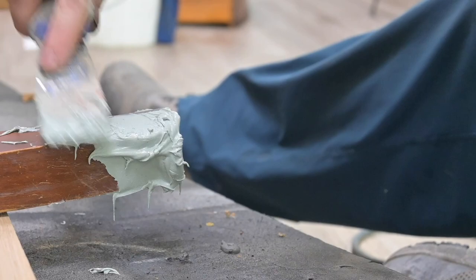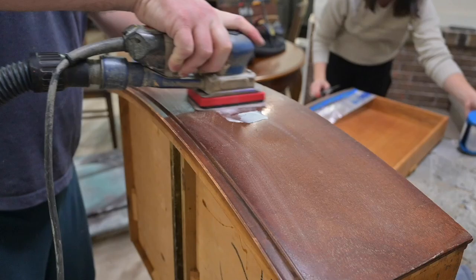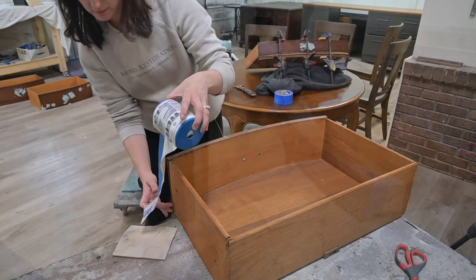You kind of have to spread it on like a cake, but hopefully your cakes look better than this. Now we are going back with our 3x4 electric ray, this time with a screen pad to break through the bondo. We attach the hose back, give it a good cleaning to wipe everything off, then use our gray rad pad to get into the creases.